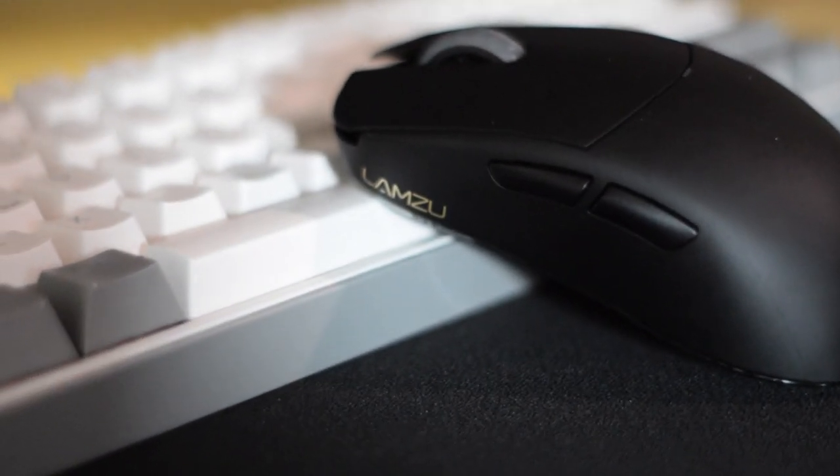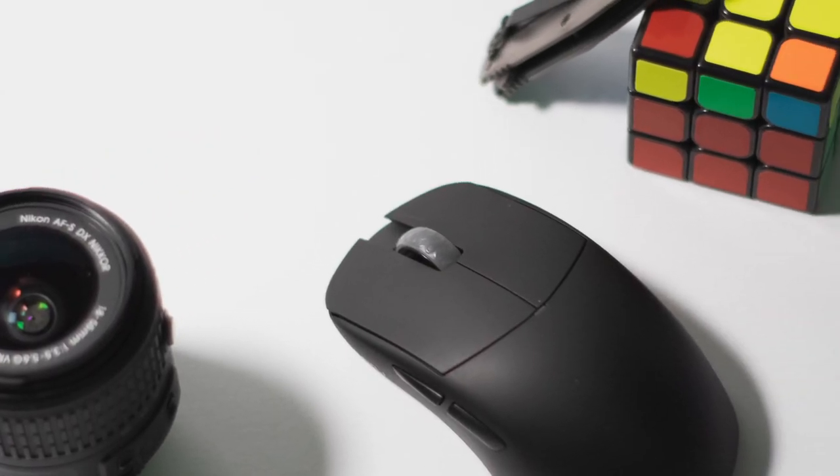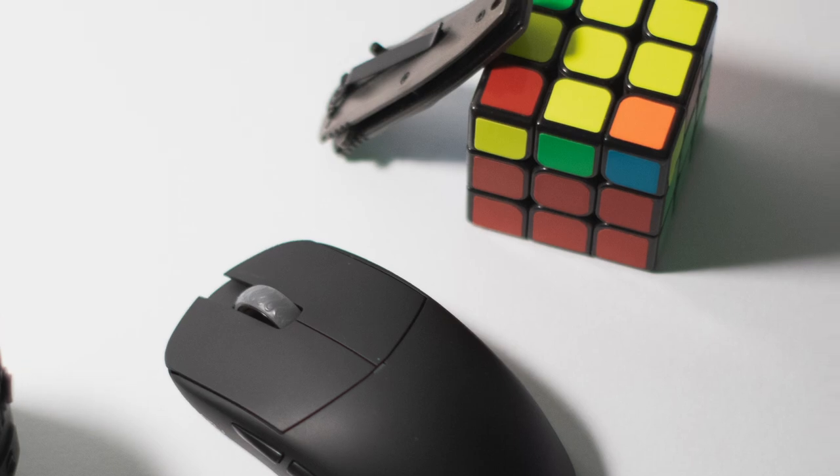The battery life — this mouse has been my main for the past six months and it is heavily used. It only gets about five to six hours of rest every day. I turn the mouse off after using it and charge it maybe every four or five days. For some people that might be a deal breaker, but for me it's good enough. If you don't use it as heavily, I think you can get about one to two weeks of battery life.